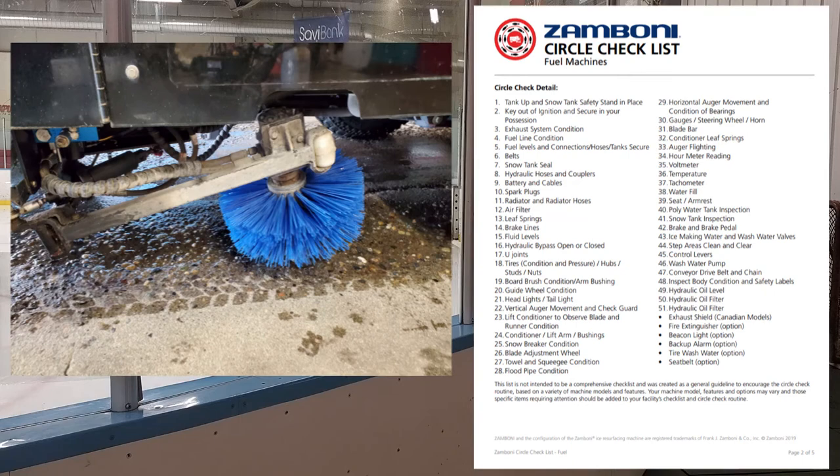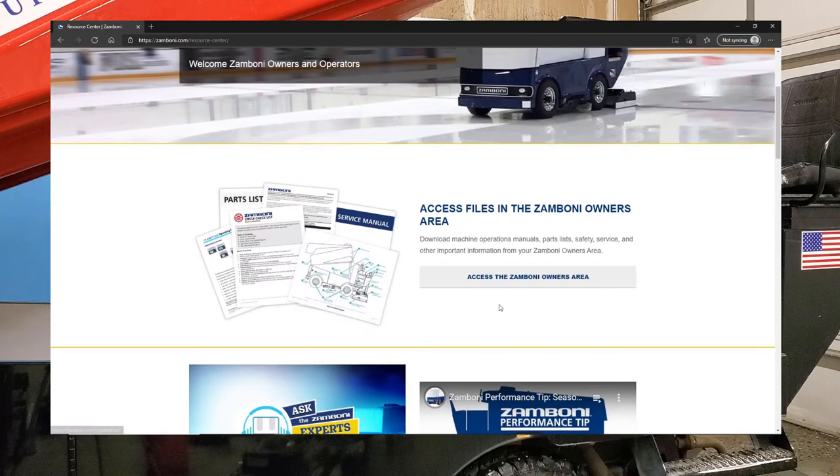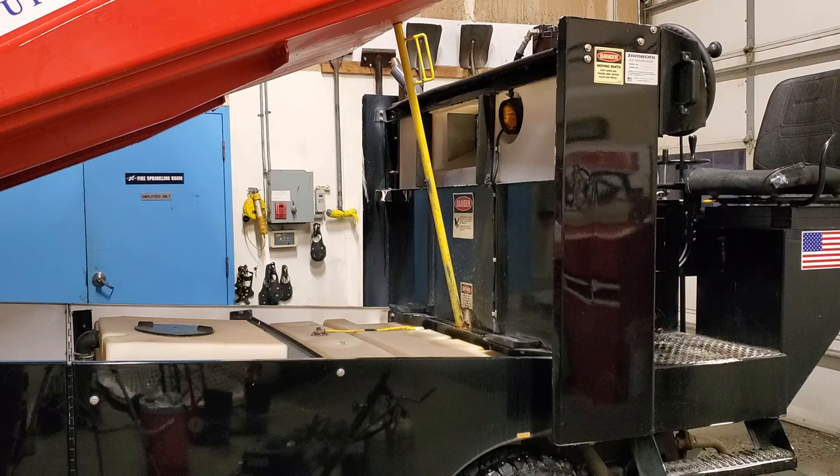That's Zamboni's general and detail circle check. If you don't have these in your shop book, go to Zamboni.com resource center and print them. As for intervals: do the general one every day and the detailed one once a week or once a month depending on how often you use the machine. The older the machine, the more you should be inspecting it. If the machine sits for a while, give it a good look over every time you come back to it.